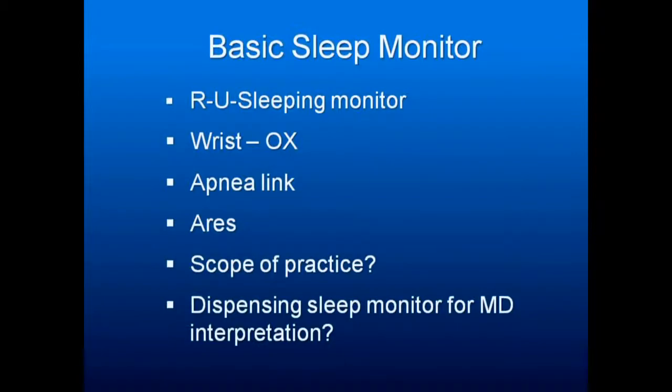The problem is that if someone is not a nose breather, has congestion, had a drink of alcohol, or took Viagra, it's not going to work. The wrist ox is very good and simple — about $800 to $900. You put it on the wrist and it has algorithms to tell you what the person is doing with sleep relative to how well they're oxygenating their blood and what their pulse is doing.